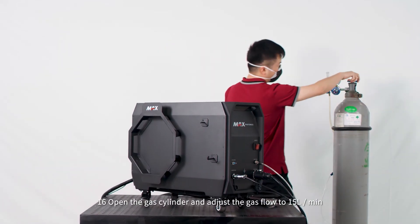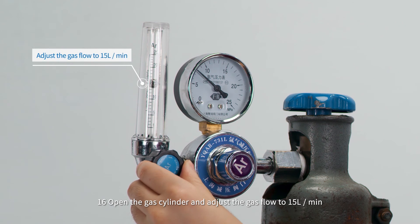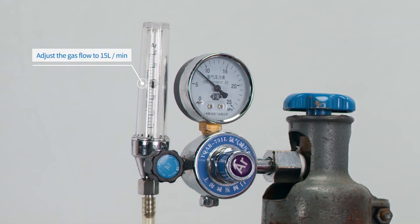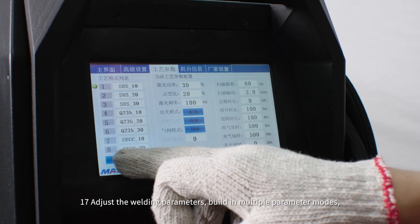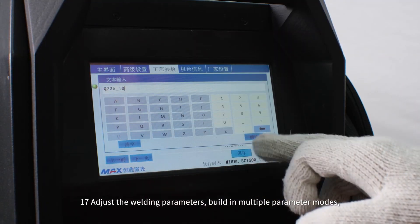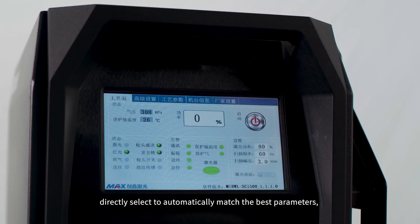Open the gas cylinder and adjust the gas flow to 15 liters per minute. Step 19: Adjust the welding parameters. Step 20: Built-in multiple parameter modes. Step 21: Directly select to automatically match the best parameters.